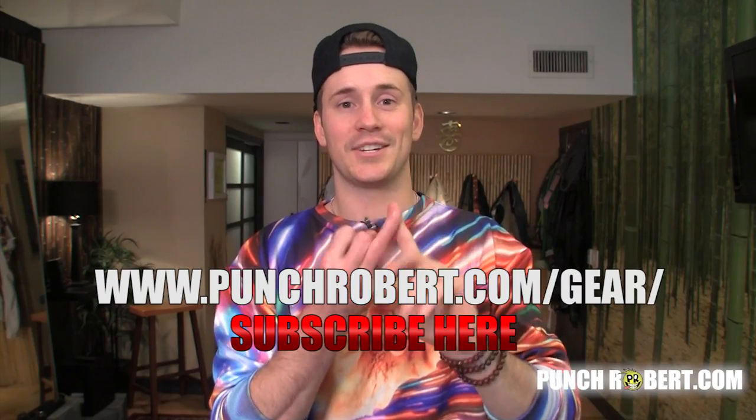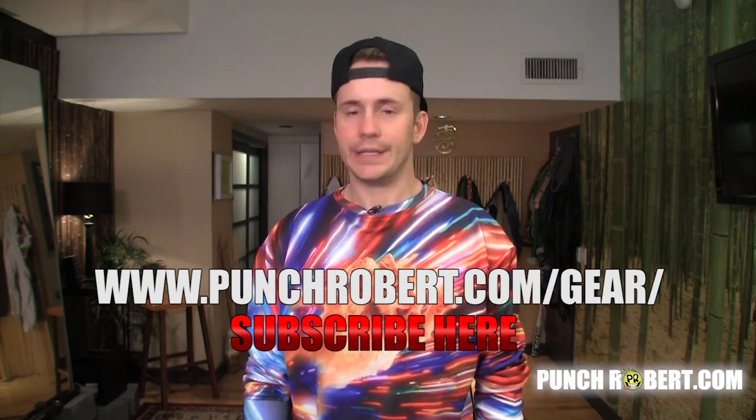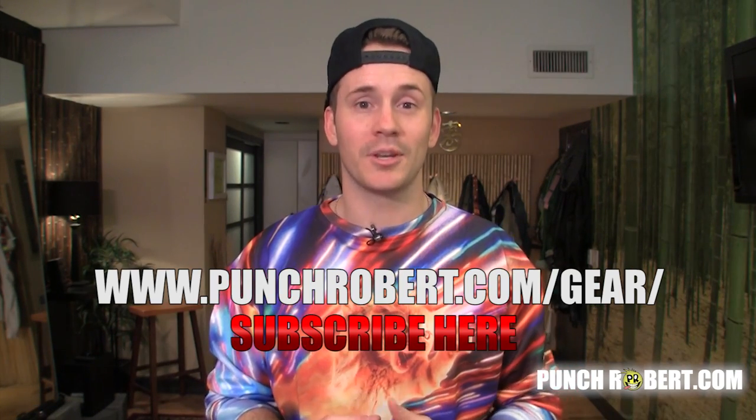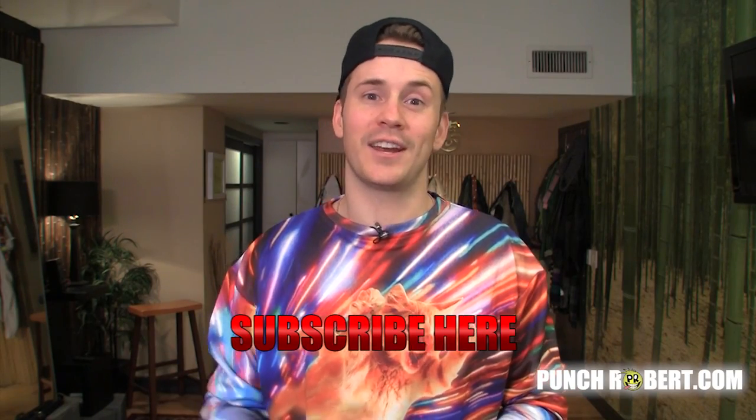Yes Dance t-shirts, Urban Ninja t-shirts, and Contemporary Eric's own Dance Celebrity t-shirts signed by the man himself, Contemporary Eric, are all available at www.punchropper.com/gear/. And if you want to learn some more cool moves, check out any of these three links right here.